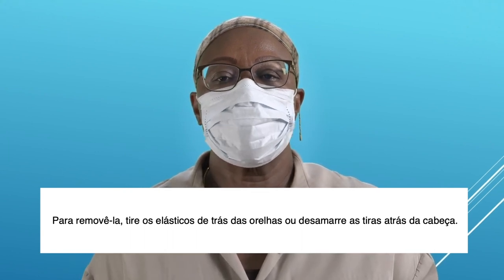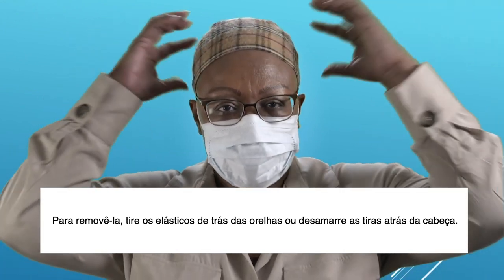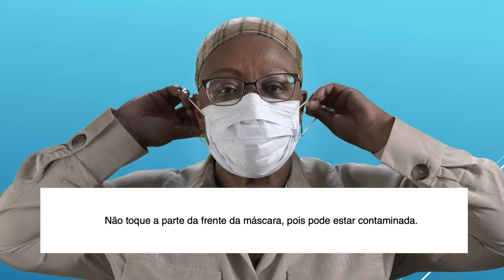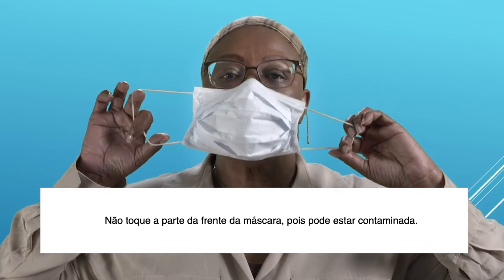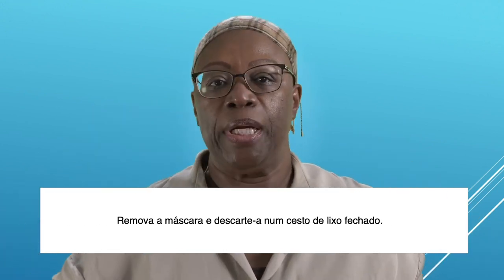To remove the mask, take the elastics from around your ears or untie the strings behind your head. Do not touch the front of the mask, as it may be contaminated. Remove the mask and discard it in a closed bin.